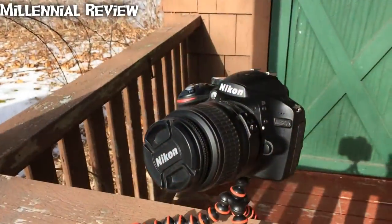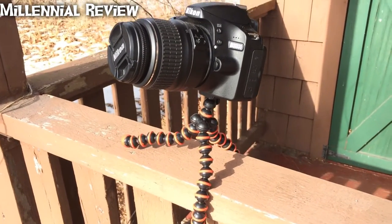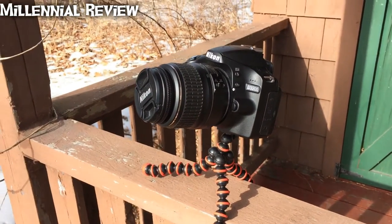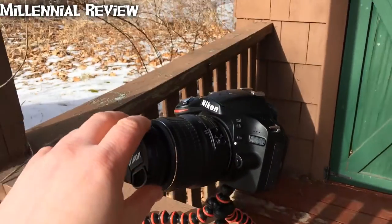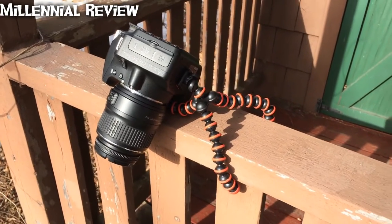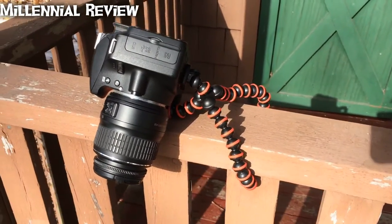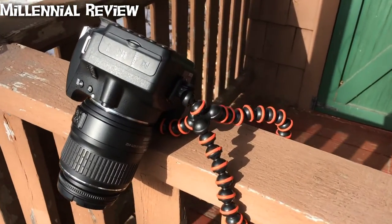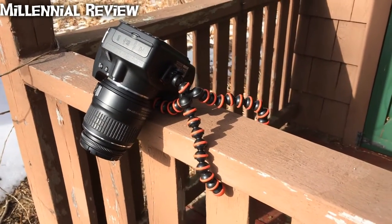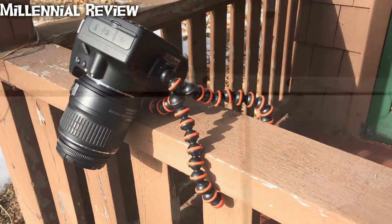The one place where it does fall a little short is holding up a DSLR camera. With the DSLR, it's just a little bit too heavy, so if you don't quite have it balanced, you'll see it'll just fall right over. But that's hardly a shortcoming considering this was designed to hold up a cell phone. Being able to even hold the DSLR in certain positions is a nice feature.